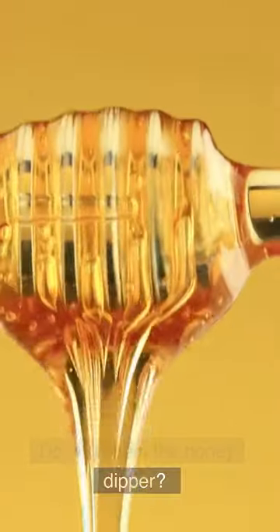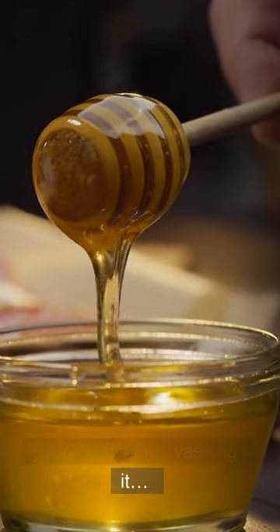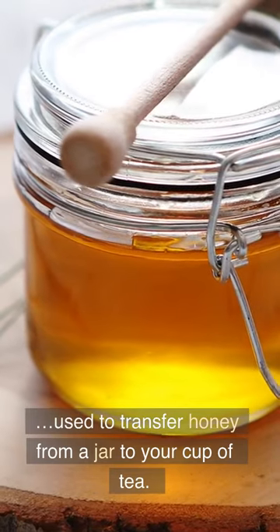Do you clean the honey dipper? After usage, you return it to your pot without washing it. The tiny ones most commonly found in modern stores are used to transfer honey from a jar to your cup of tea. As a result, it has been washed in your hot tea.